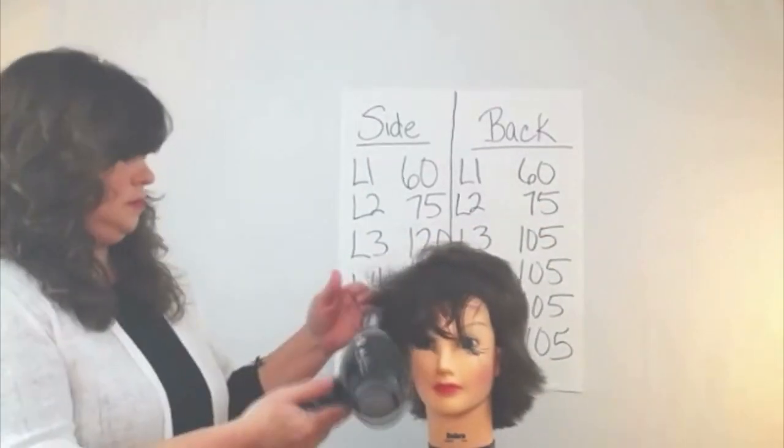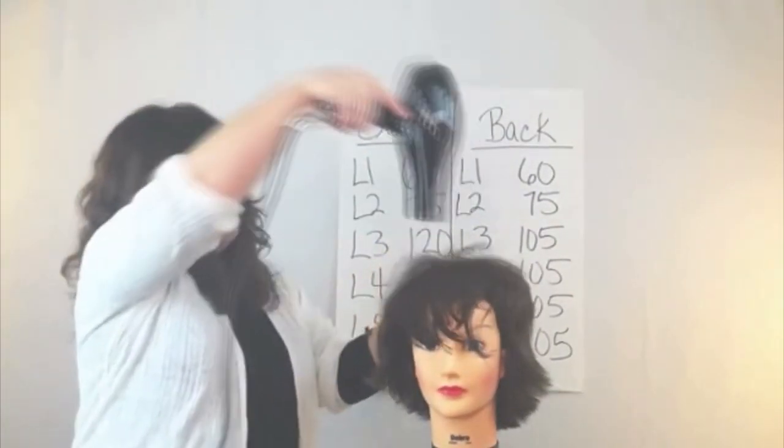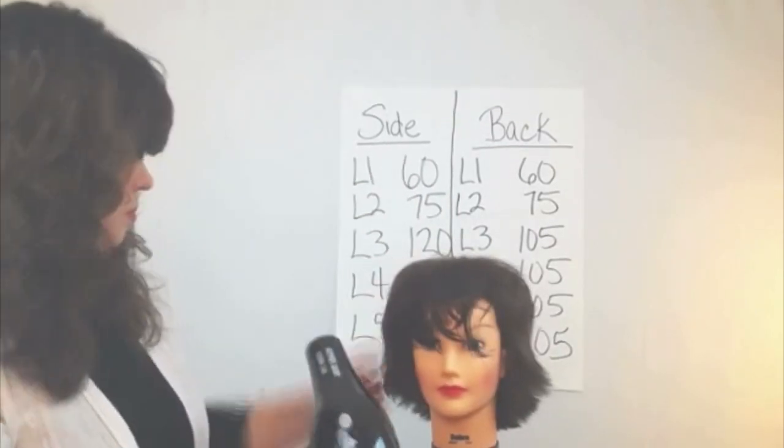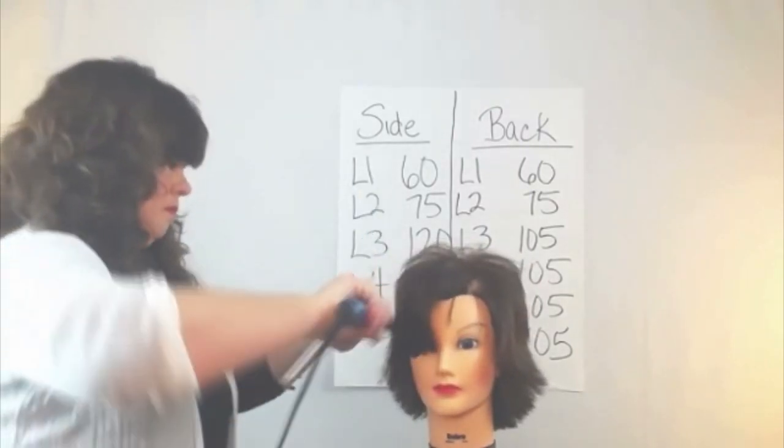So then I'm able to just go through and finger dry this to give her volume on the top and a little flip out on the side. And I'm going to continue that with my flat iron.